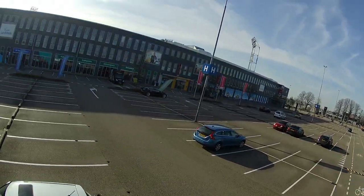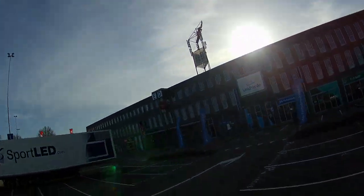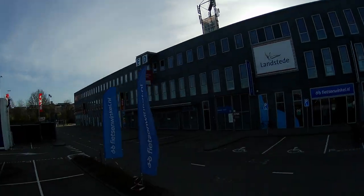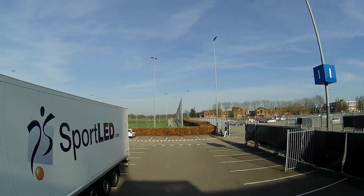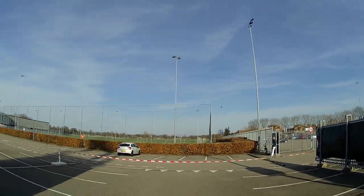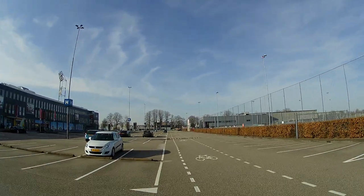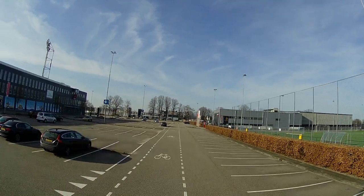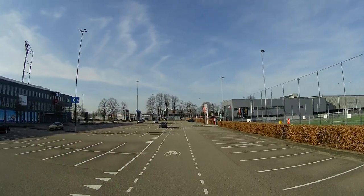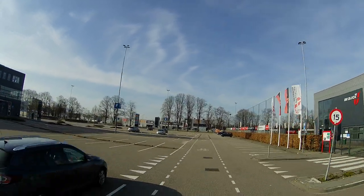I had not flown at this location before, and you might notice that it's pretty windy — you can see that from the flags. Obviously this quadcopter has propeller guards, which comes with benefits, but they also catch the wind.